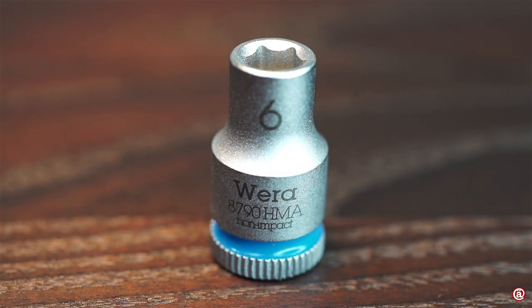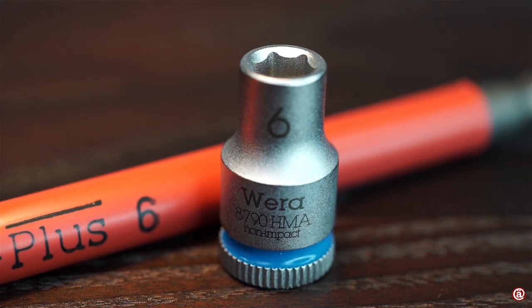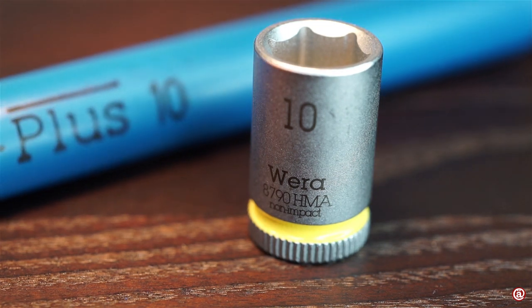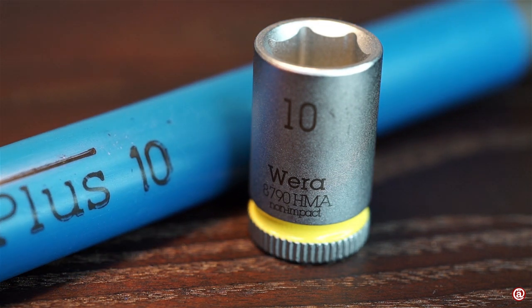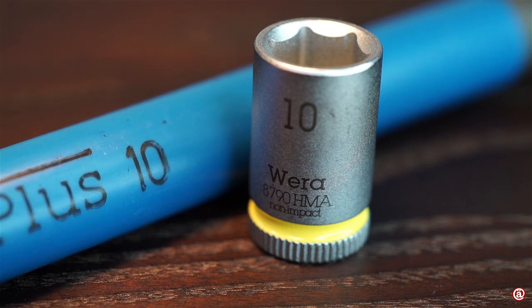Color coding is a nice idea, but why can't they keep the color coding consistent through their product lines? What is it good for when you have different colors on different tools even though it's the same size? Did they simply change it over time?